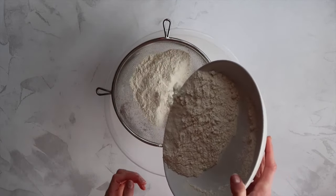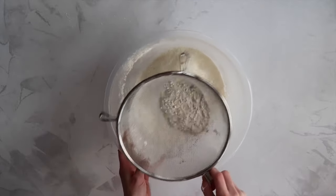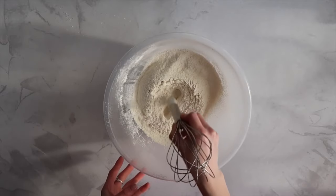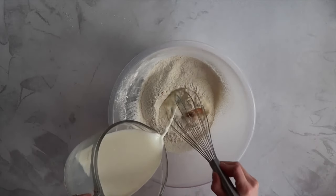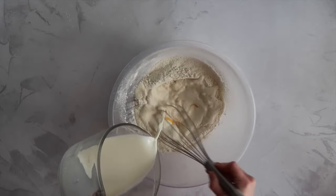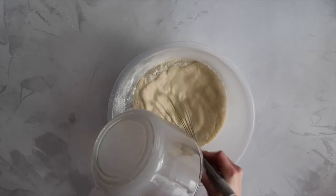First thing as always is to sieve our dry ingredients into a bowl. I've just added a touch of sugar to this recipe because I do like them a little bit on the sweet side. Make a well in the centre of your flour and salt and crack in that lovely large free range egg. Take a whisk and your milk and just gently start to whisk and combine those ingredients together. Add your milk slowly, working from the centre outwards until you form a really smooth glossy batter.